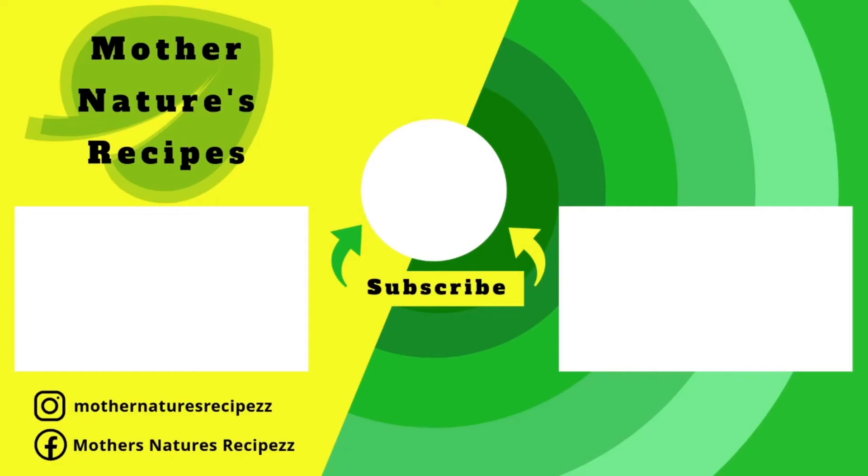I hope you like this video. If you do, consider subscribing. Thank you so much for watching and I will see you next time with another video. Stay safe, stay healthy, happy cooking. See you next time. Bye.